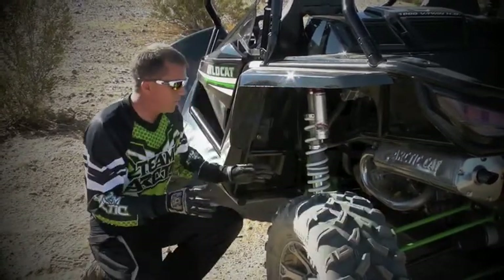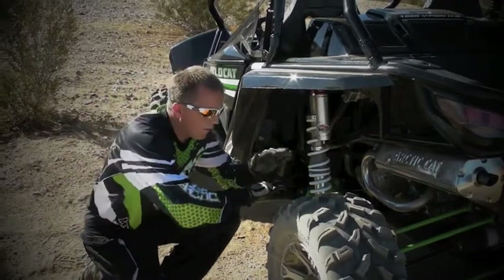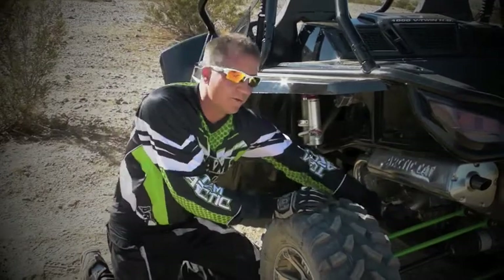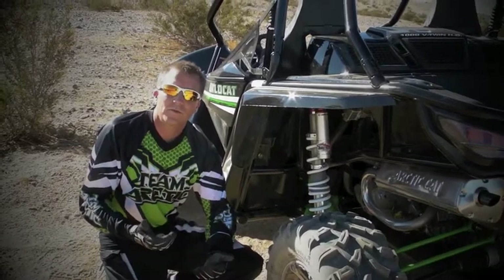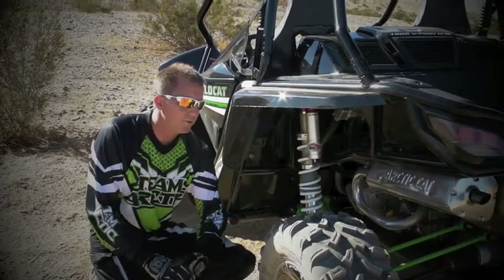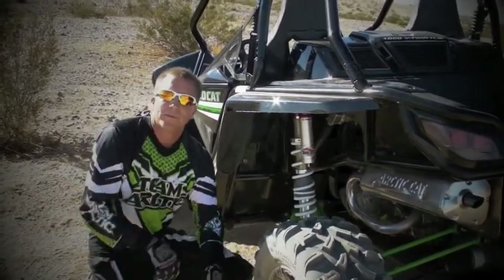The other thing to point out with this rear suspension, typical of Arctic Cat vehicles, all these suspension bushings are maintenance free. There's a lot of motion here and we have spherical joints and a U-joint up here utilizing materials inside so they're maintenance free — no grease zerks. Just get in and ride the vehicle. And remember, part of the suspension too is that we've got new rear tires and a new rear wheel coupled with that.